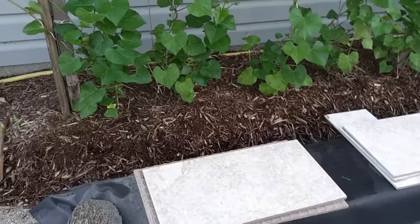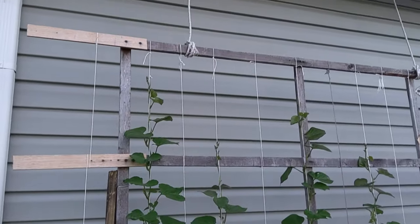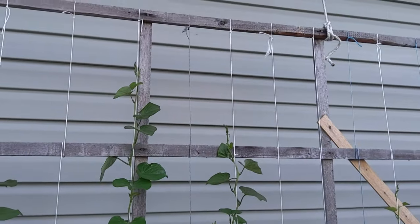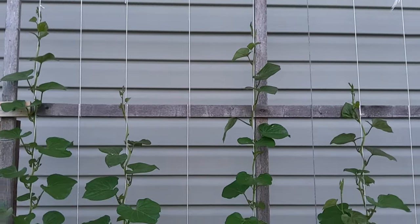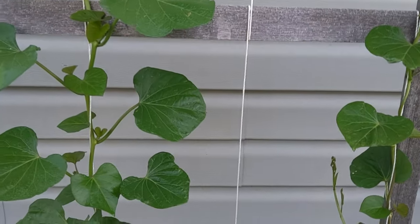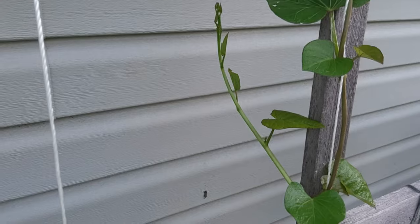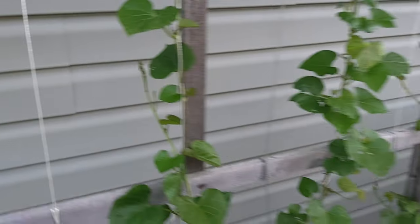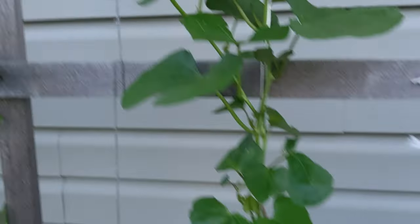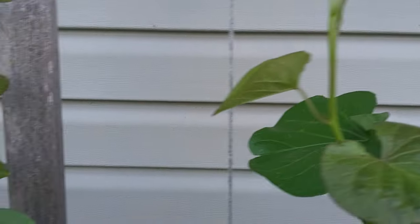Here's the sweet potatoes — you can see they're almost getting up there six feet tall. I went in between the strings and added another row of strings so when these things start branching off the side, they can grab onto a string and we can wrap them around. You can see this plant right here how it branches off — we'll just push that one over to that string.